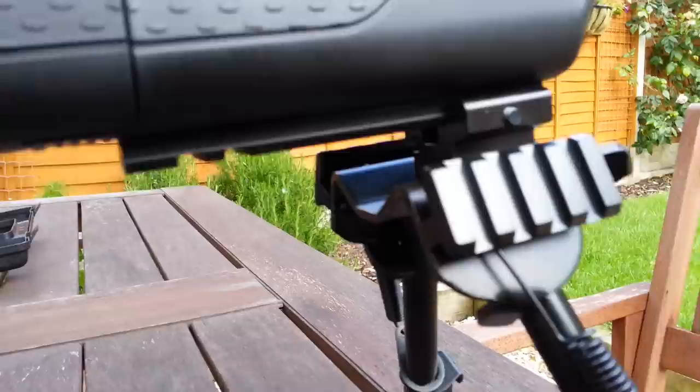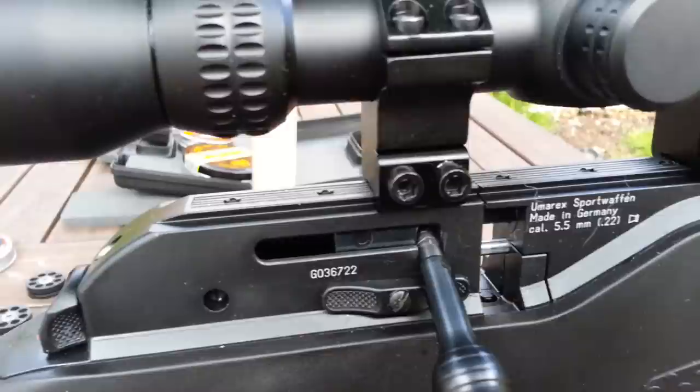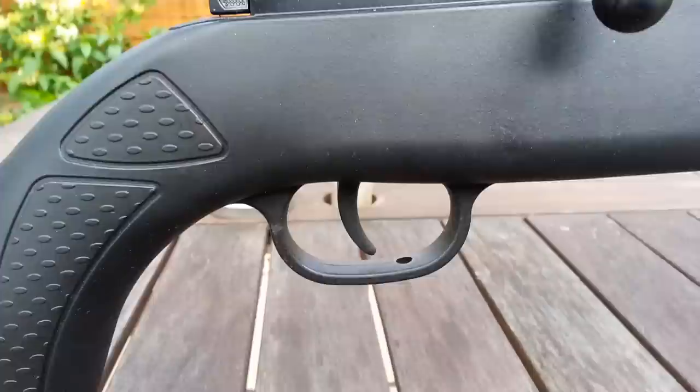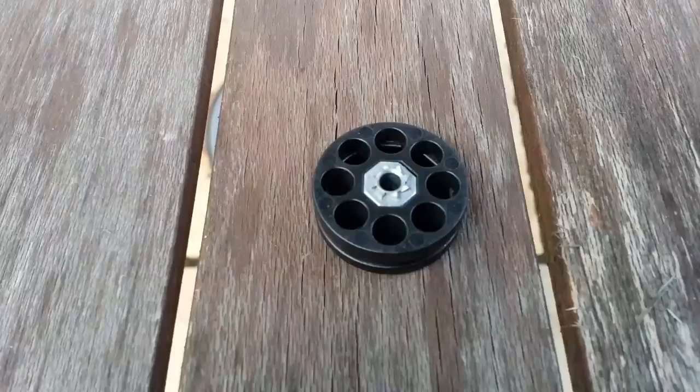The bipod attaches to an integral rail which is part of the foregrip. It's got a standard rail for a standard air rifle scope. The trigger is adjustable — I have adjusted it slightly as it was a little bit of a long pull for me, and that can be done just using a regular screwdriver through the hole there.